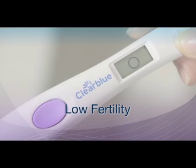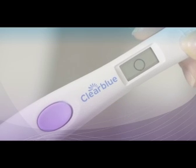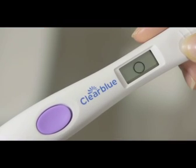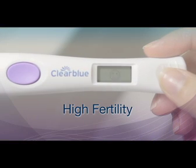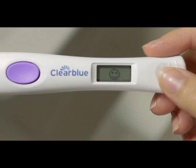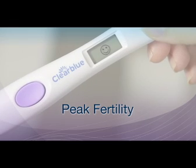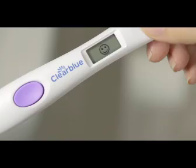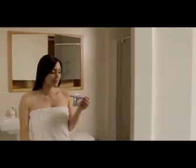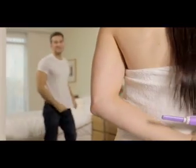If the test shows low fertility, you are unlikely to fall pregnant if you have sex today, so test again tomorrow. If the test shows high fertility, you can increase your chance of getting pregnant by having sex today, but you should test again tomorrow. When the first peak fertility is shown, ovulation should occur within the next 24 to 36 hours. The next two days are when you're at your most fertile, and having sex will maximize your chance of getting pregnant.